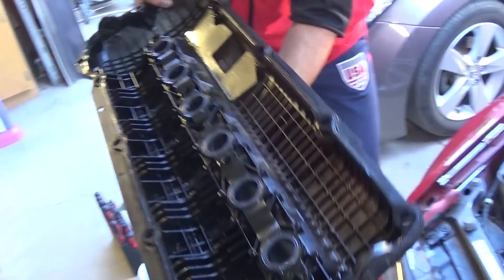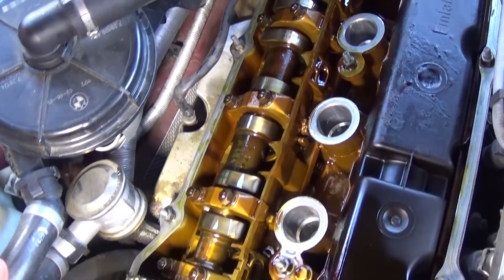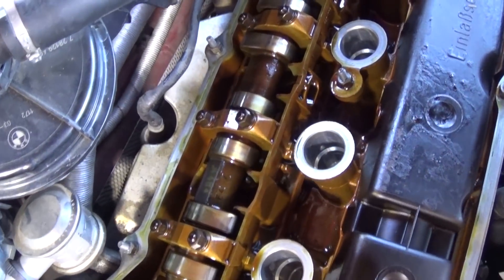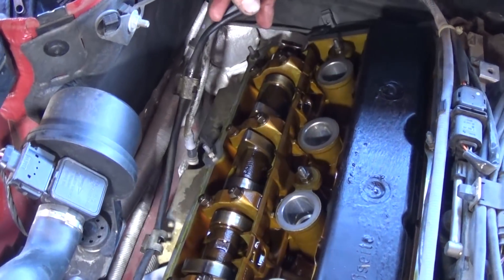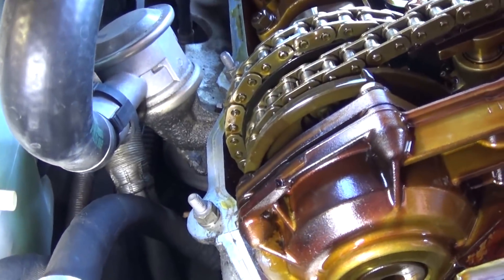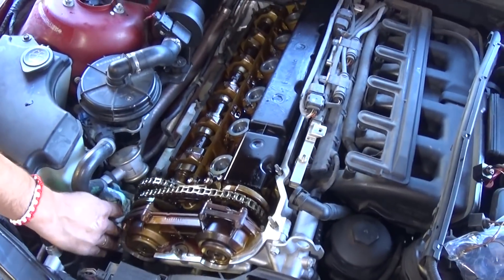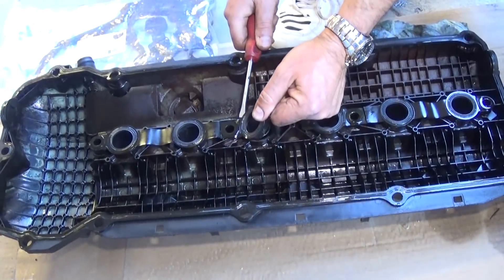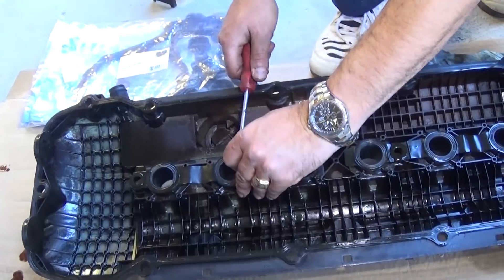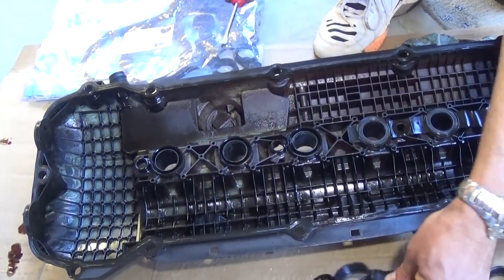The valve cover is out of the way. Here's where the leak is: on the front there's a little leak, but the big one is on the back side. Usually it's on that side because the engine is tilted that way, and it drips onto the catalytic converter and smells terrible inside the cabin. Now check the spark plug gasket — it's almost like plastic, unbelievably hard compared to the new one. Make sure you pull them out completely; sometimes they break in pieces depending on how bad yours is.